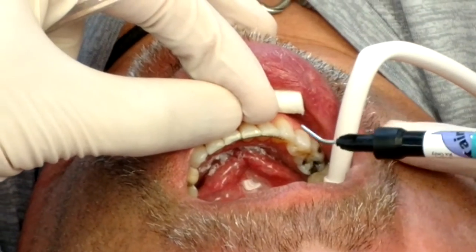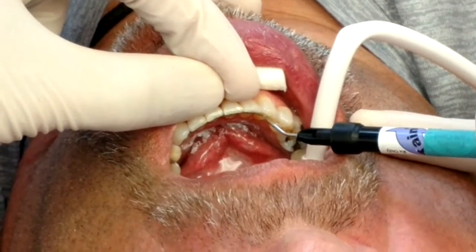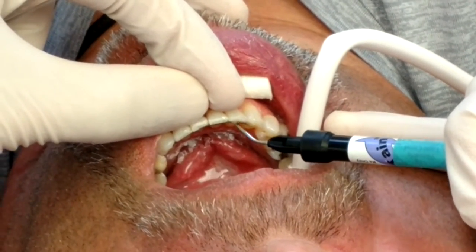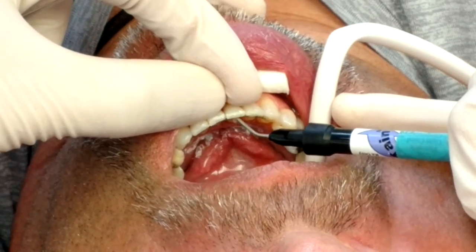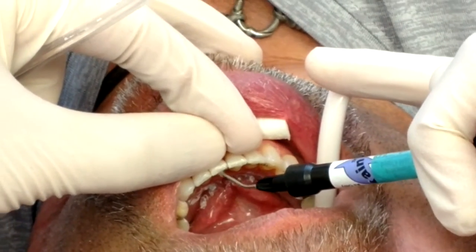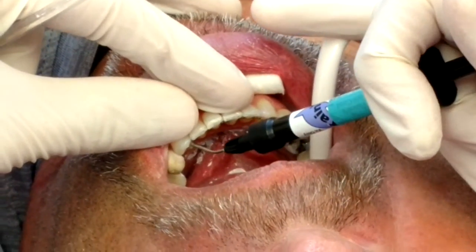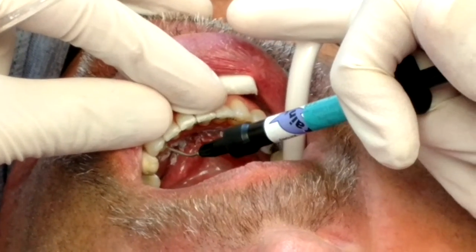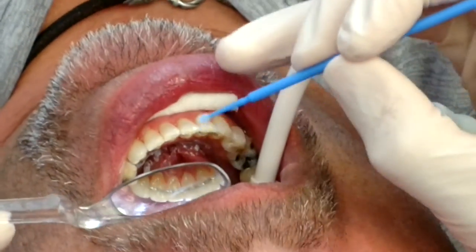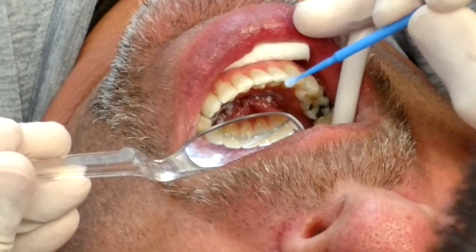Now we're going to use our flowable composite. We're just going to apply that over the wire. I like to put a thin yet substantial area of composite right in the middle of each tooth. We don't cover the entire lingual surface. Then we go back and check, remove any excess, and make sure we have a nice amount in each area.